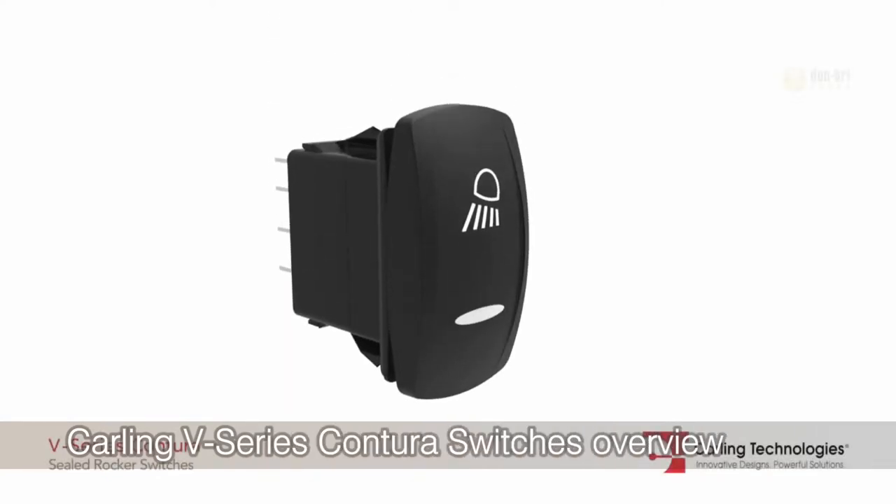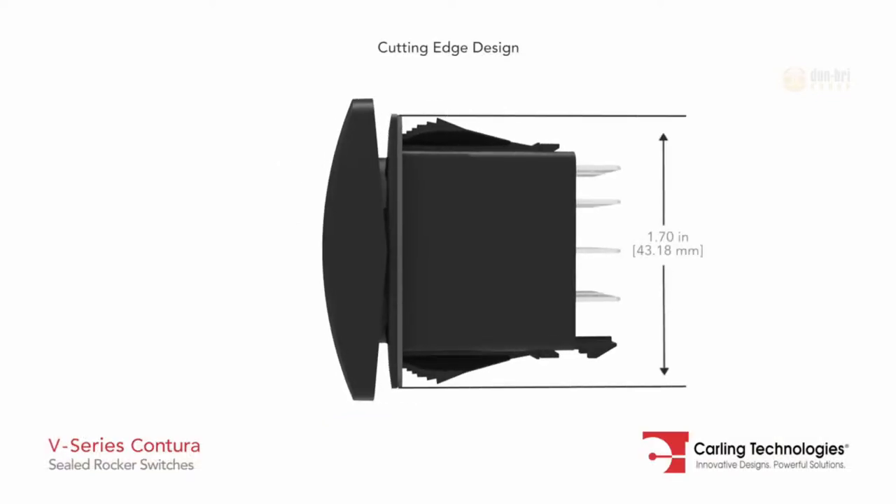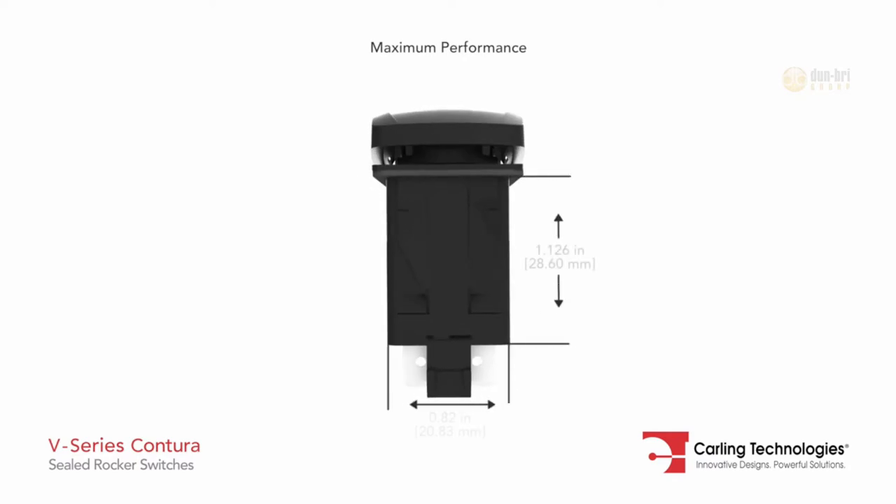The V-Series Contura Sealed Rocker Switches are well known for their cutting edge design, high quality, maximum performance, and unmatched reliability.